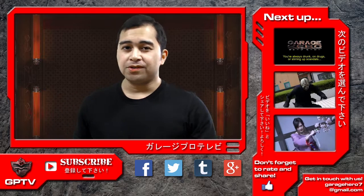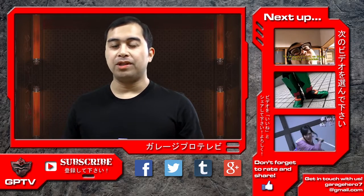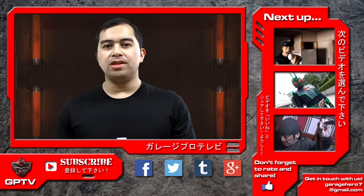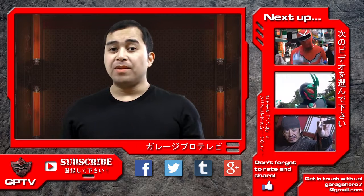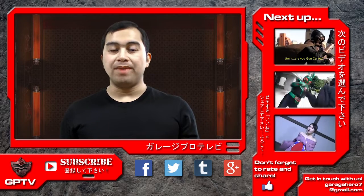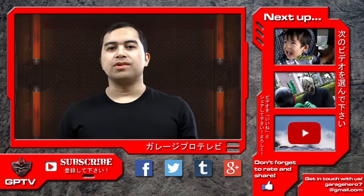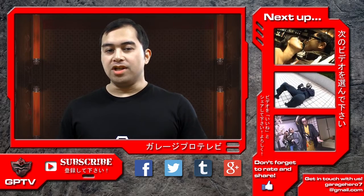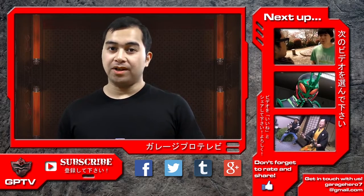That's it for this episode of Tokusatsu Film School. If you enjoyed this video, please share it with your friends, give it a nice thumbs up, and subscribe to GPTV for more upcoming content. Comments, questions, and suggestions are always welcome and we do respond to them, so please leave a comment. You can also contact us on Facebook, Twitter, and Google+, or directly through our email, garagehero7 at gmail.com.